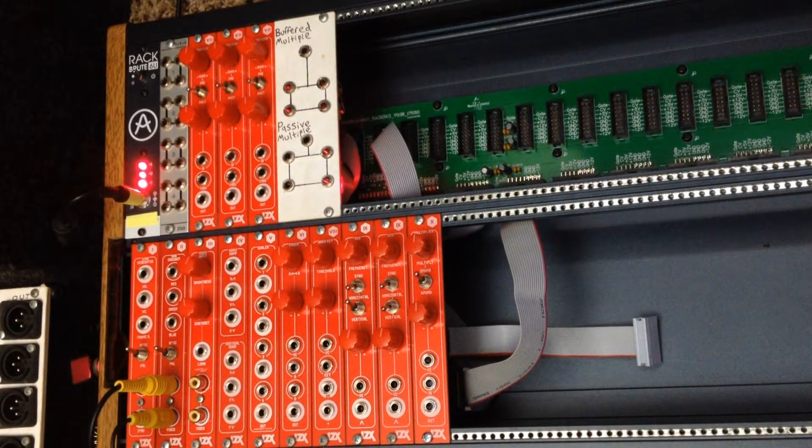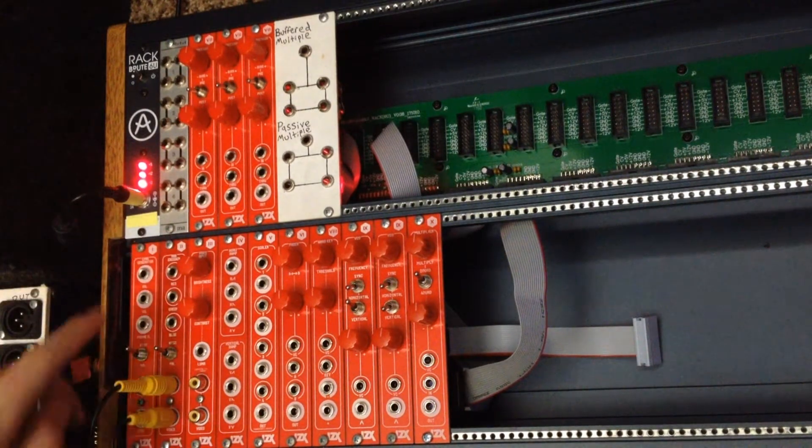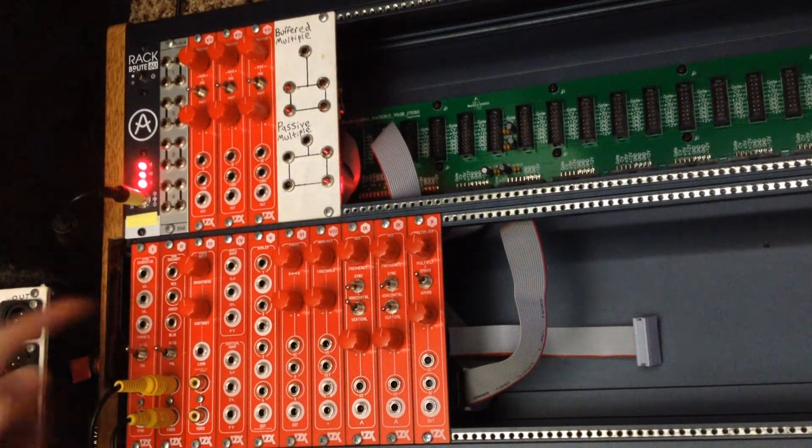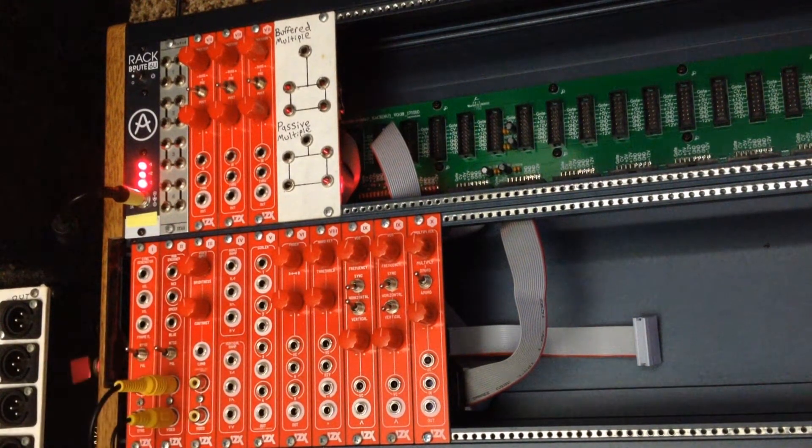The second module in the series is the RGB encoder. This is your main output module. There are three different inputs — one for red, green, and blue — and there's a switch for NTSC or PAL video formats, and then there are two RCA video outputs at the bottom so you can plug into your display.